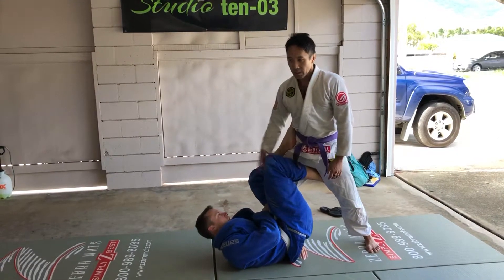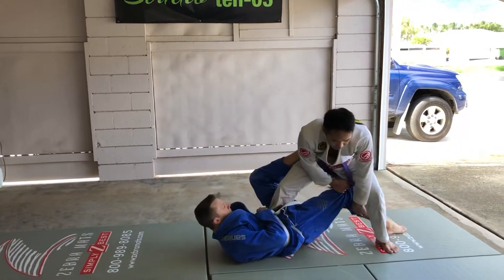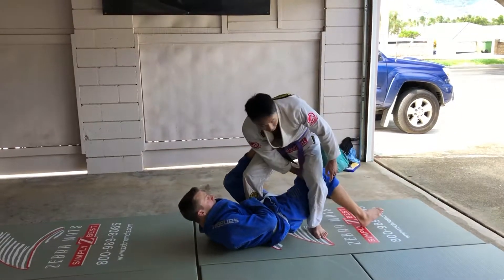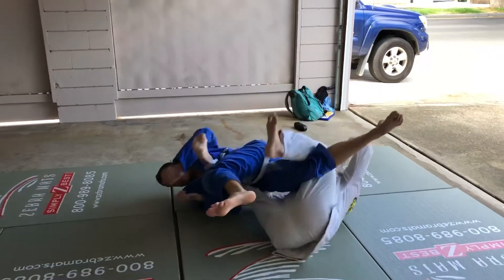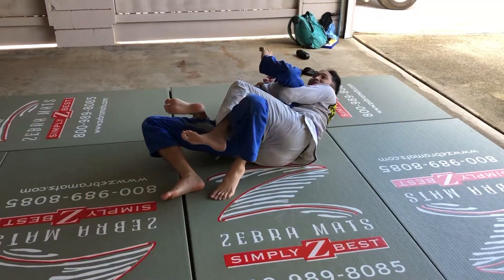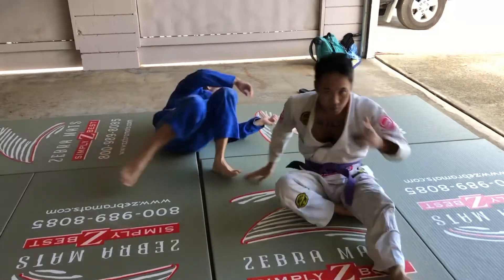First thing you got to do is you got to control this knee. You got to back up. You got to push that knee down. And now from here, I'm going to put this leg right here — this is going to be a hook. Now my right hand is going to grab his pants and I'm going to roll over my shoulder. And then he's going to be on his side for the back take.